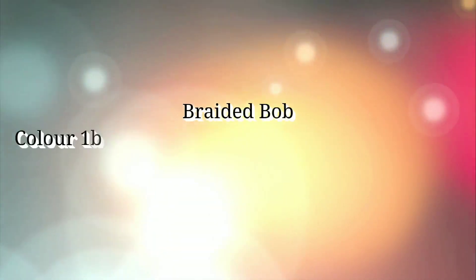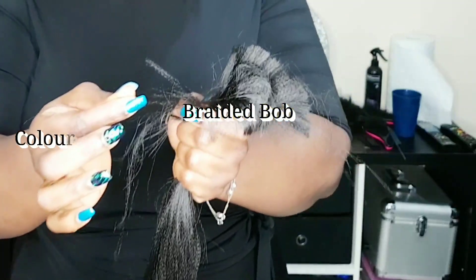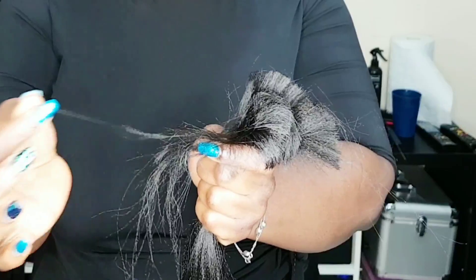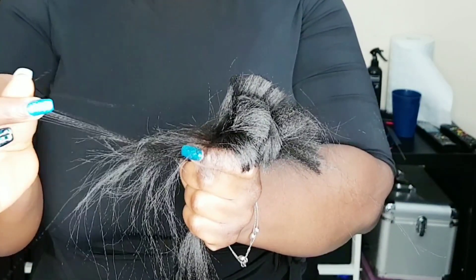Hi guys, it's Gigi from Style by Gigi. We're doing some natural colored 1B and green braids, and it's going to be a blonde bob stopping about shoulder length. But I also wanted to show you how I prepare the hair.